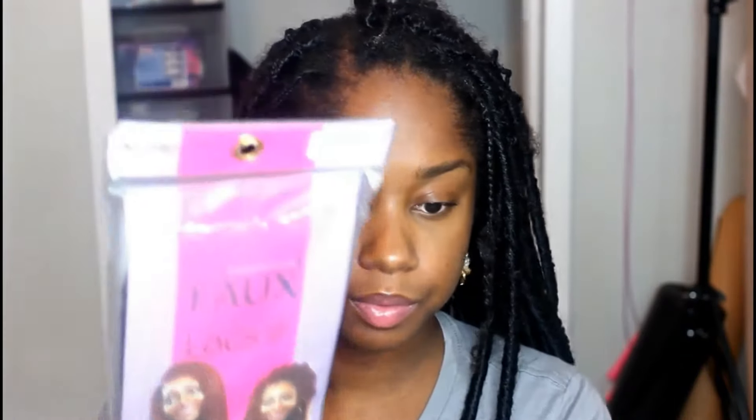So the hair I'm using is Authentic — it is the faux dreads and this is the 18 inch. I used four packs the first time. I ruined a pack trying to get it together.